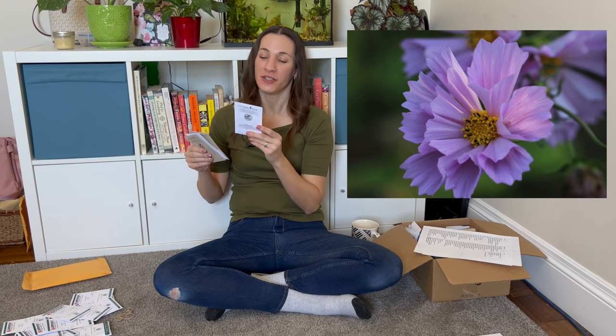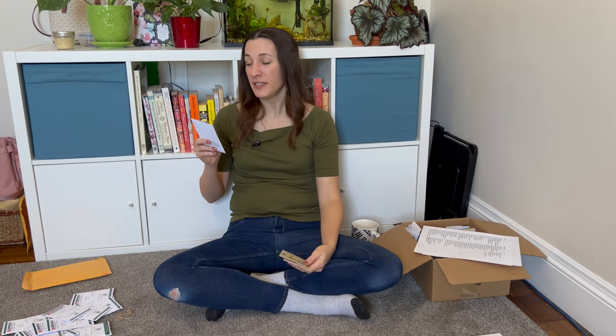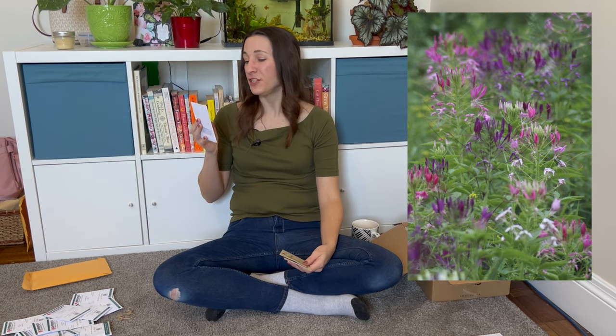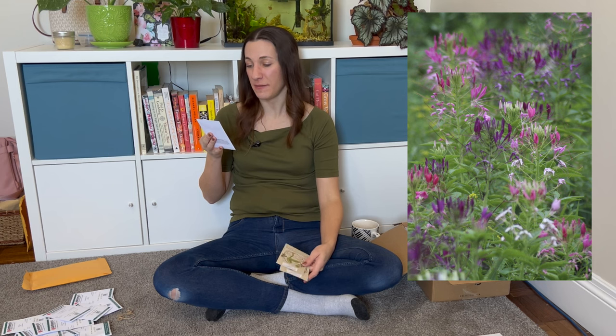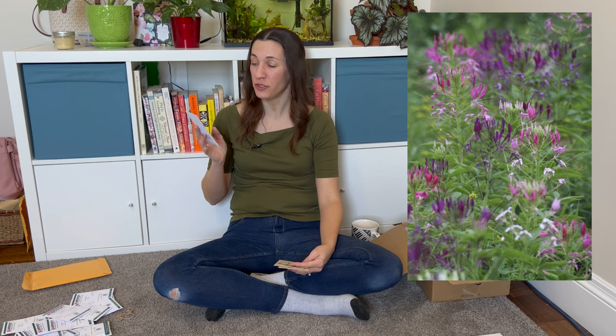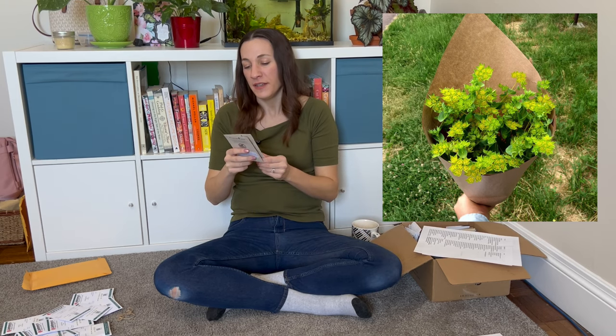More cosmos — Seashells Mix with tubular petals in shades of pink and white, four to five feet tall. Annapolis Seeds always sends a bonus pack if you order a certain amount, which is really nice. This is the same one they sent last year — mixed cleome with unique showy flowers, long stamens, four to five feet tall, a mix of pink, purple, and white. I really should plant those. They also had bupleurum, a really good greenery for cut flower bouquets — I got two packs.